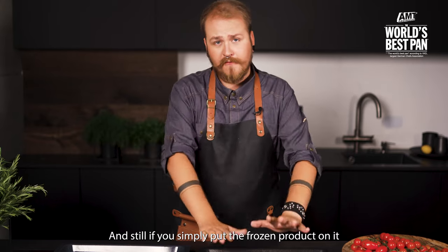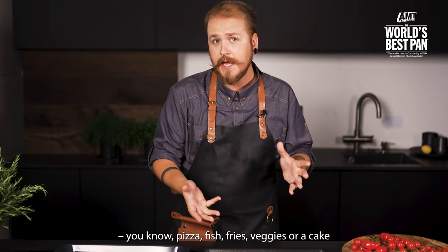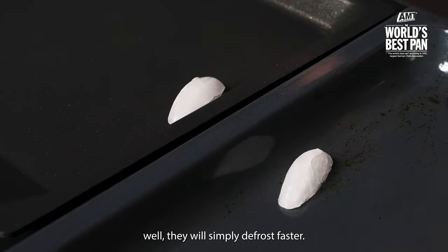And if you simply put a frozen product on it — pizza, fish, fries, veggies, or a cake — it will simply defrost faster.